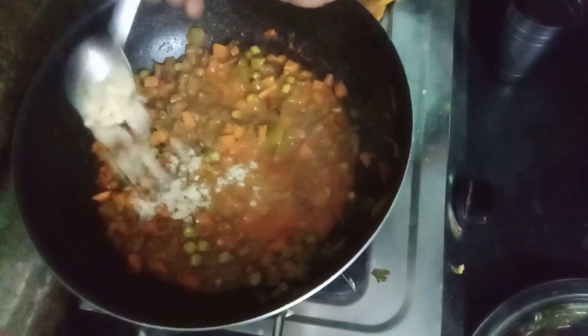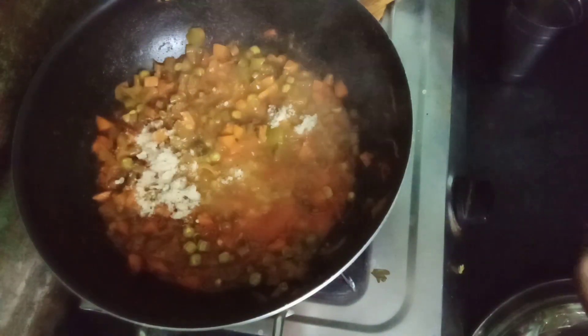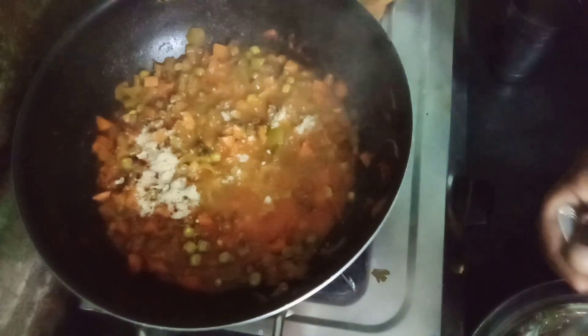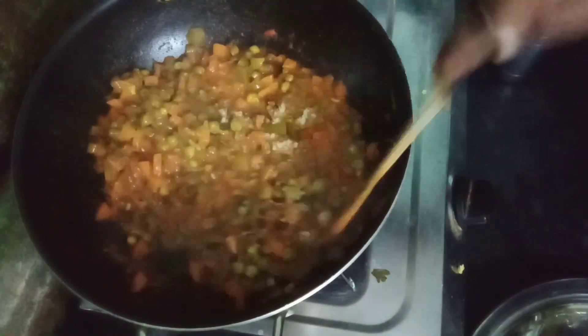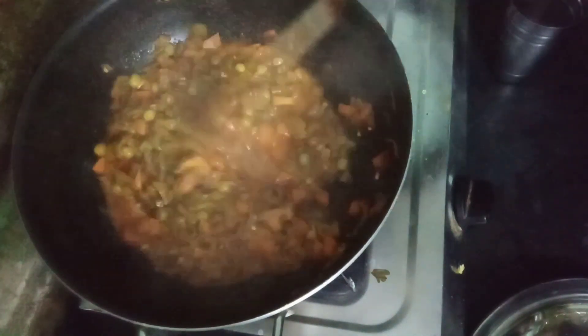Here we have one spoon of chili powder. The flavor is different — it's very good. After 2 minutes it will be ready. Mixed vegetable curry is ready. This is very good for roti and rice. If you try it, please comment below.